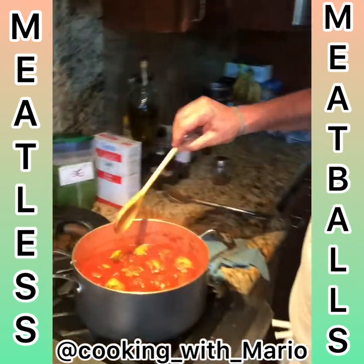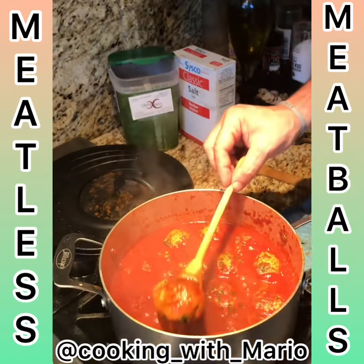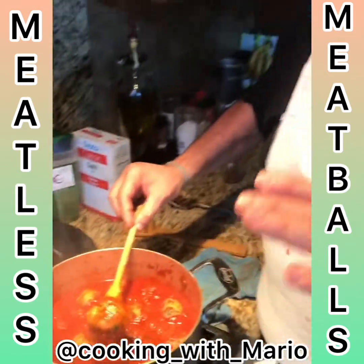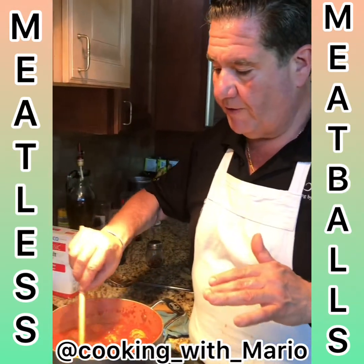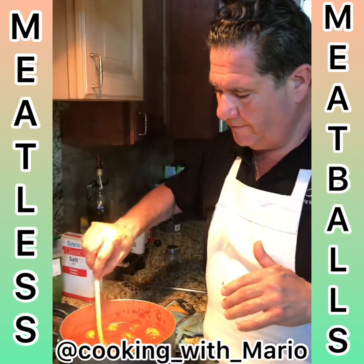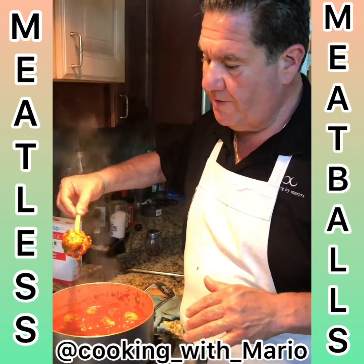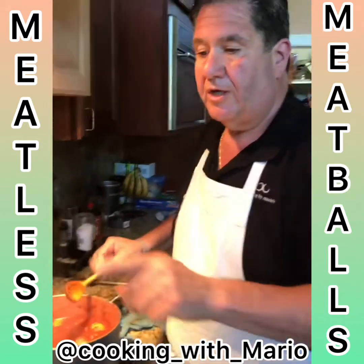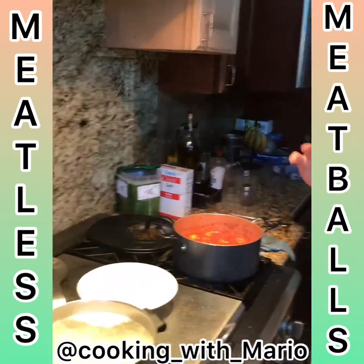Here are our meatballs — our meatless meatballs. See how nice they came out. You have to be very gentle with these when you put them in. Let them sit in there and cook for half an hour to 45 minutes. After a half hour then you can move them around a little bit. These are our ricotta meatballs with spinach. I got some spaghetti cooking and I'm gonna pour a couple glasses of wine and plate it up.